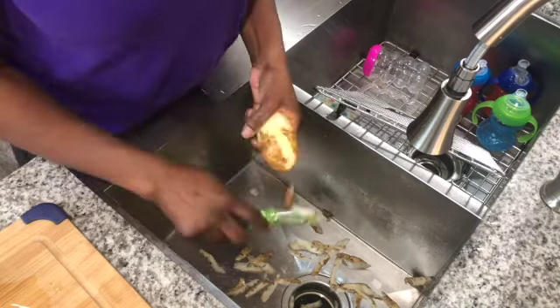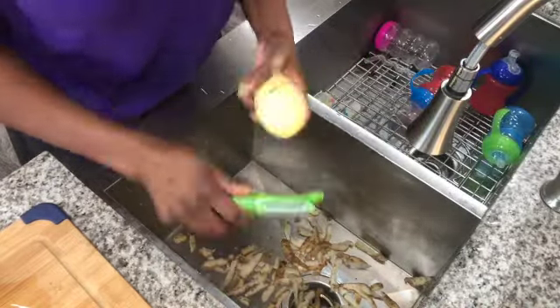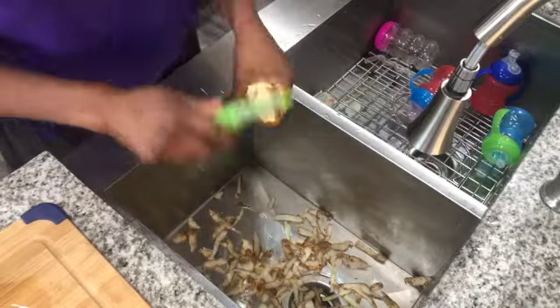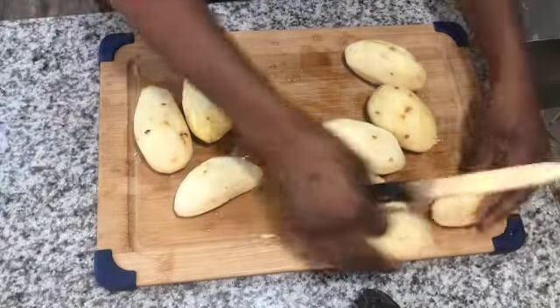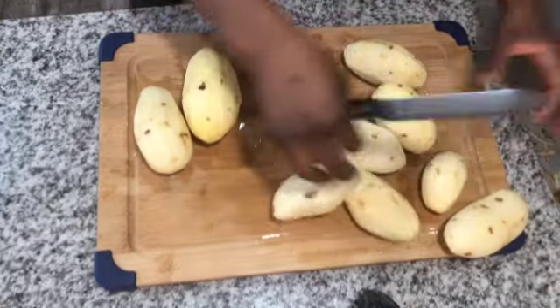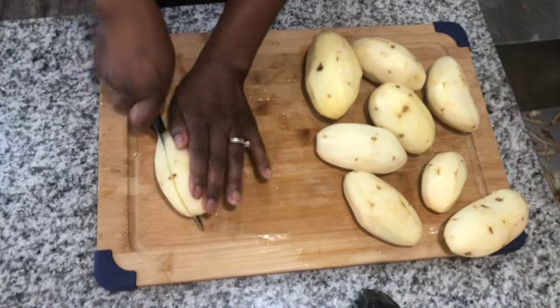Your first step is to wash and peel your potatoes. I peeled and washed about eight to ten potatoes — we do have a family of seven, so I had a lot of people to feed. But it's up to you how many potatoes you want to use.